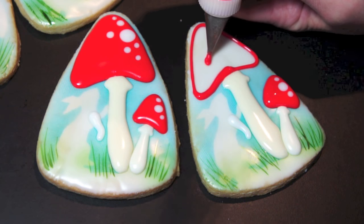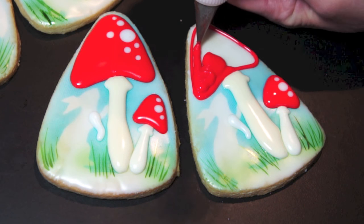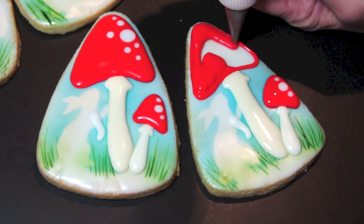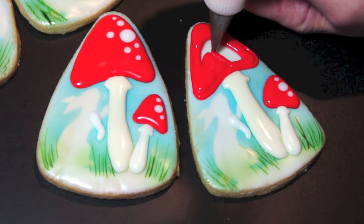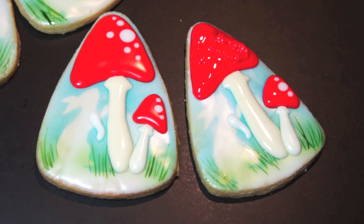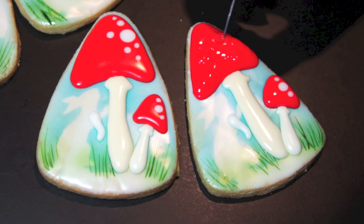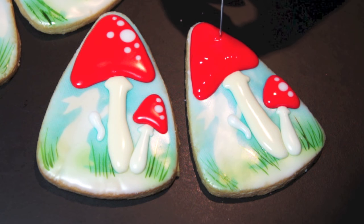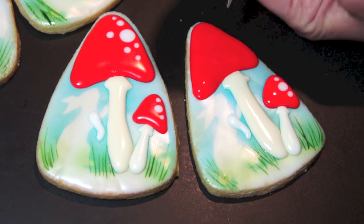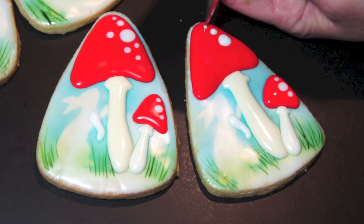You can leave a separation between the stem and the top if you have bleeding issues — that should suffice to correct that. Now flooding this again, working wet on wet. As soon as it's relatively smooth we're going to come in with the white and add our trademark white dots for these cute little mushrooms.